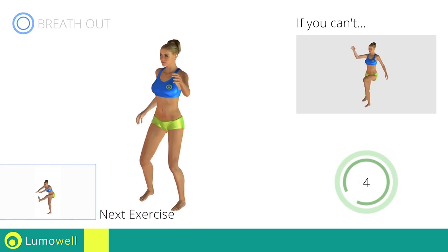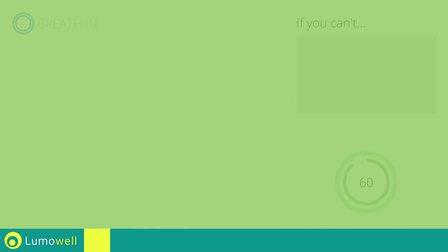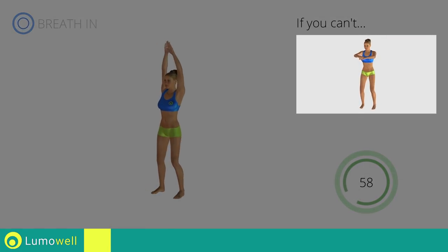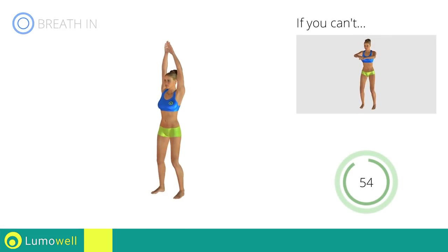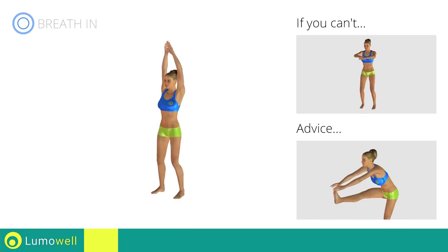Next exercise: standing crunch with outstretched leg. Go! If you cannot do it, try keeping your legs bent and touch your knees with your hands. Keep your shoulders and head straight throughout the whole exercise. Try staring at a fixed point in front of you.